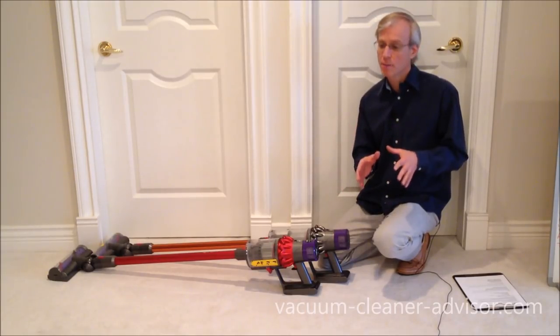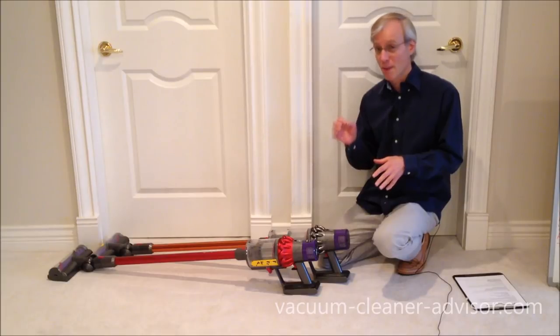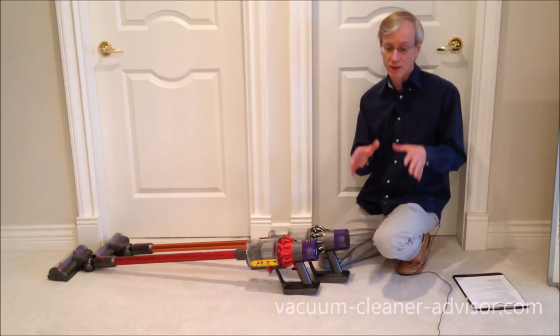We're going to cut a quick clip in here of our V10 Motorhead on max power mode, dealing with a debris field on low pile carpet.